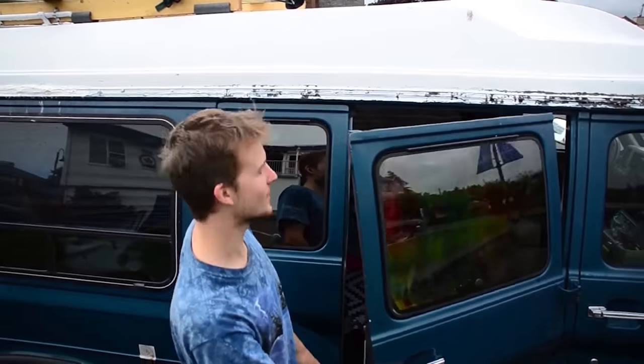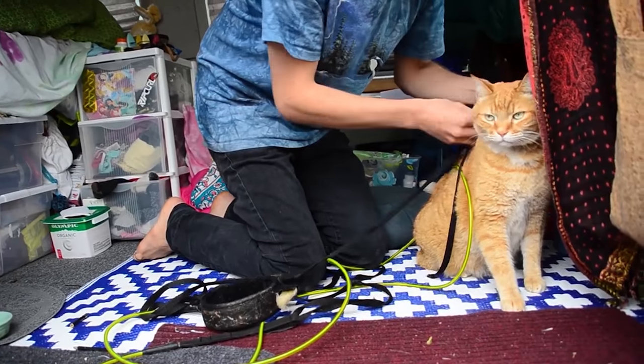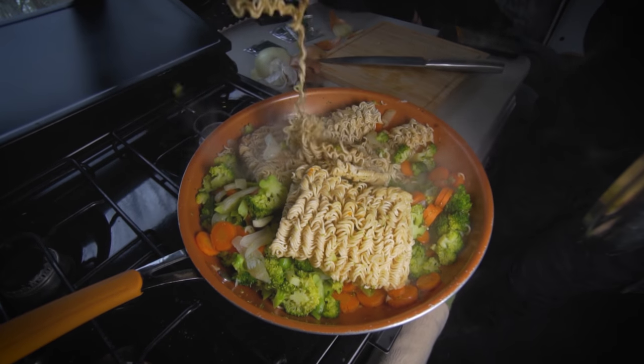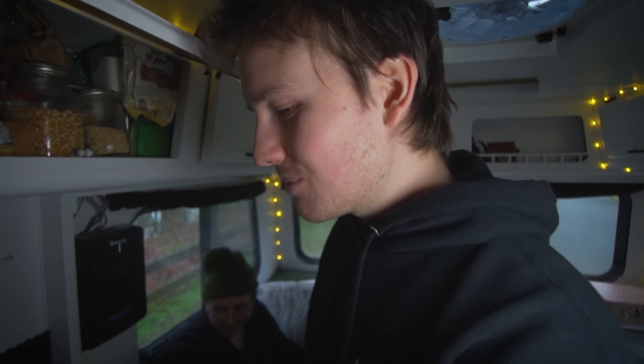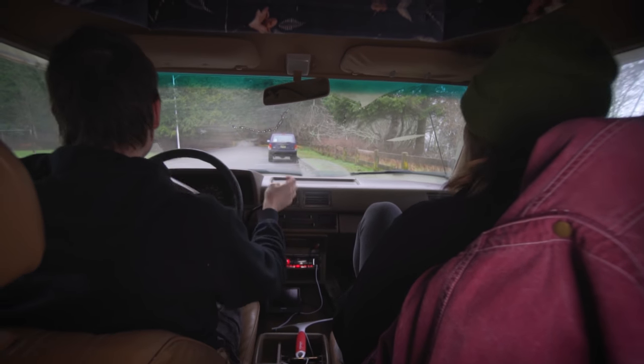We've lived in a van before together - the longest was about four months, but it was not nearly as well set up as this. Through that experience we learned what we needed and our personal comfort levels. We didn't have a kitchen, which really bummed me out because I love to cook, and our bed was pretty crap. We wanted to do this again because we get a lot more benefits out of this lifestyle long term, and also to do a trip looping down into the United States and up to Ontario and the east coast of Canada.